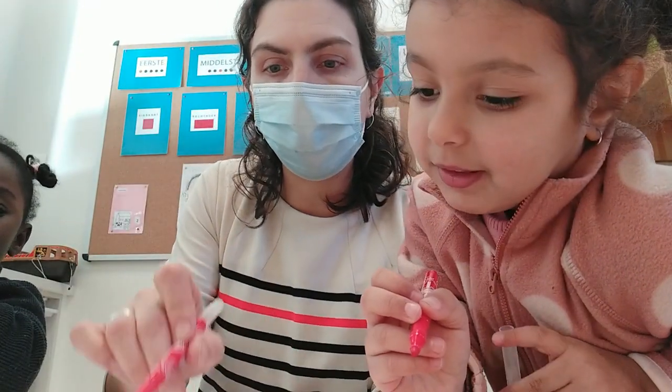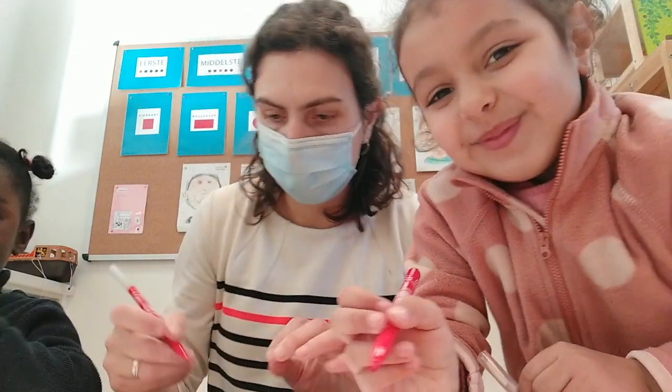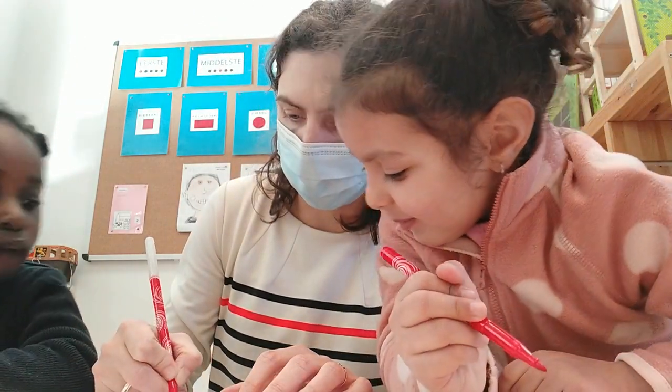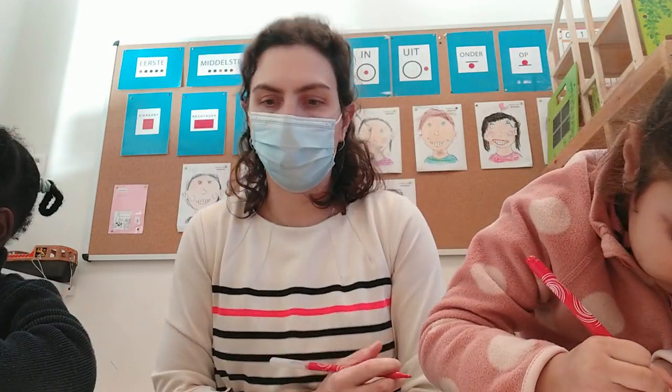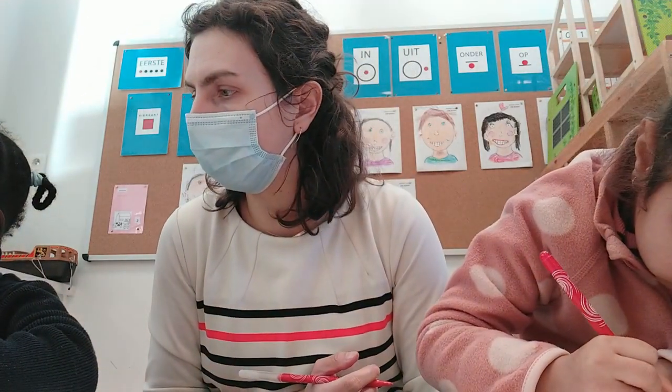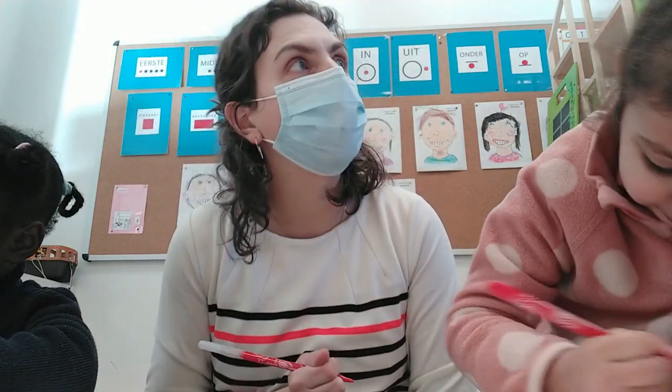Van vijf naar zes: voeten. Onze voeten gaan we tekenen. Goeie stevige voeten. Mijn mannetje heeft goeie sterke voeten. Heel mooi getekend, allebei. Super.